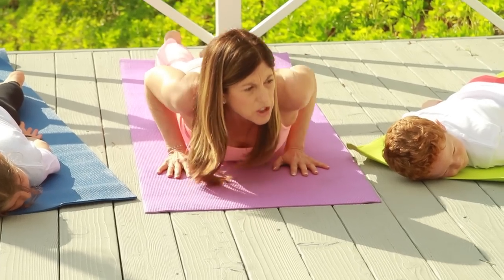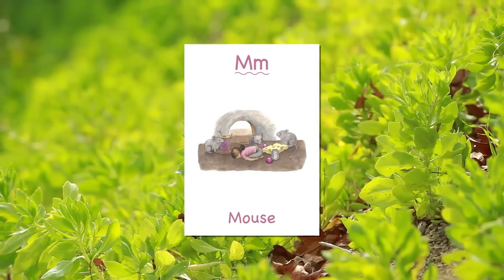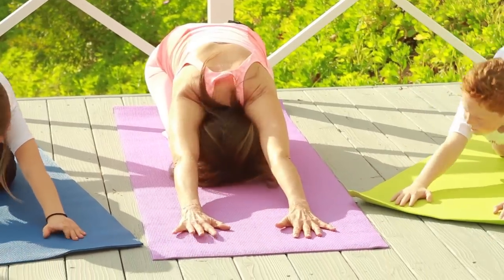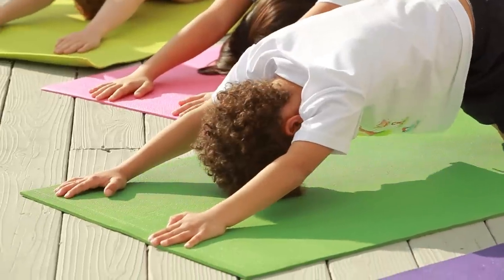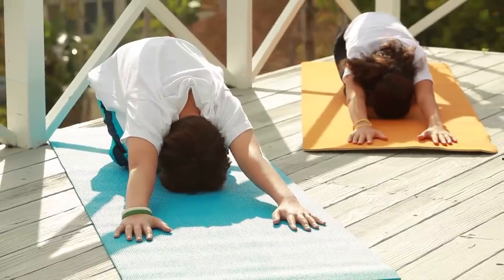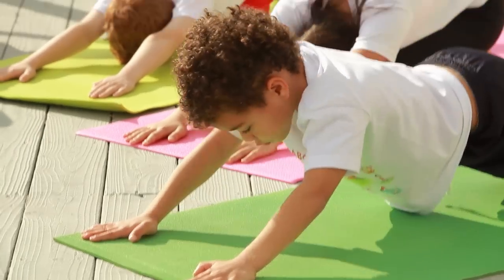Now let's push up and go into the mouse pose to stretch out our spine. Hands forward, forehead on the floor. Just stay here, breathing. How are you all doing at home and at school? Are you guys enjoying it? It's really nice just to sit here and relax. Take some deep breaths.